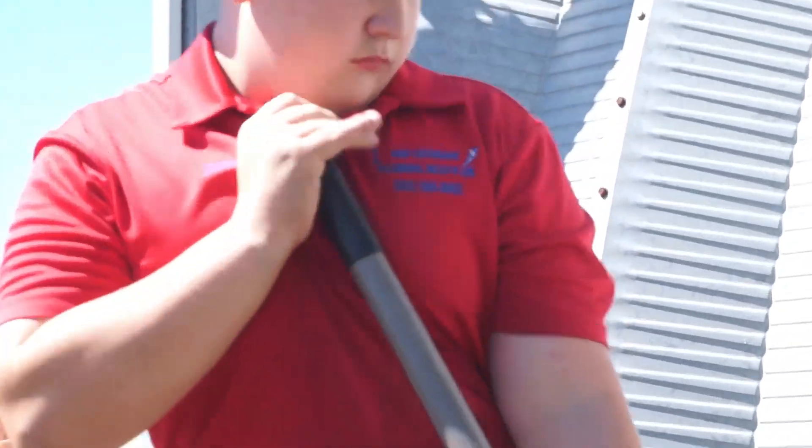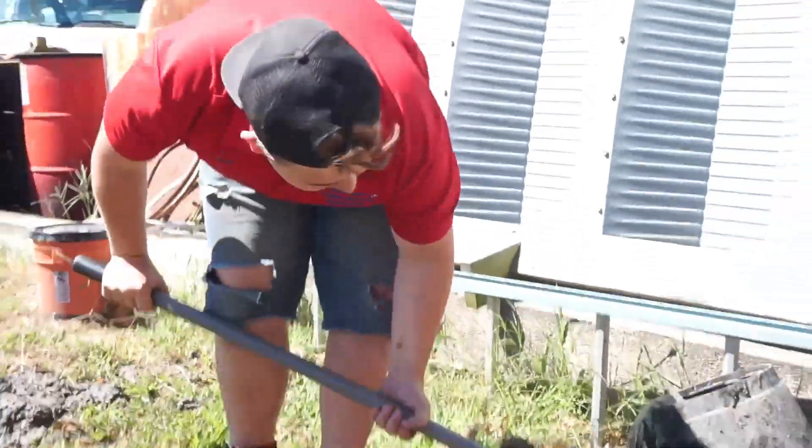We're putting in the mud. Look at Matt putting in the work.